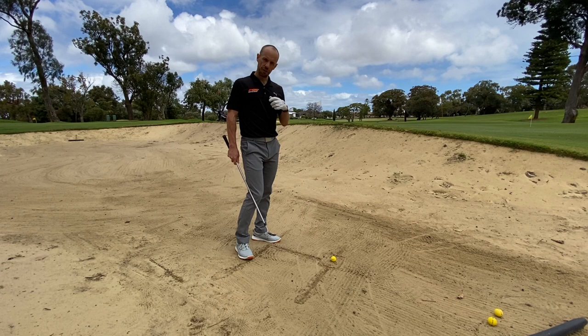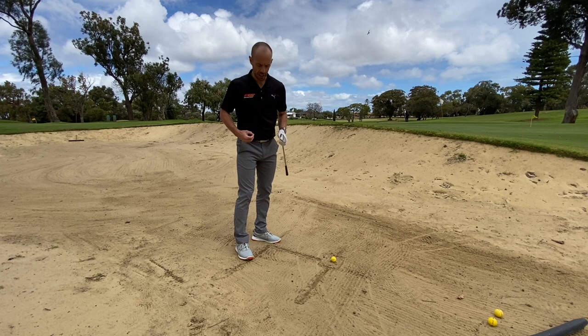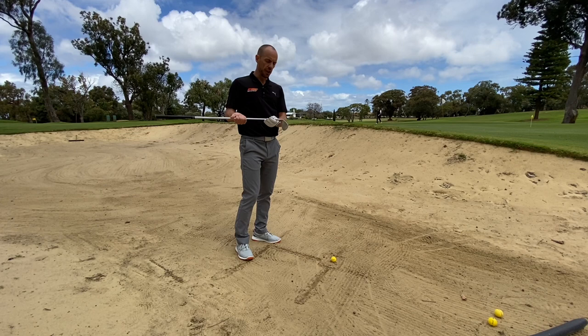Today's lesson we find ourselves in the greenside bunker. If you're a player that struggles with confidence out of this situation, this video is really going to help. First thing to note is that we don't actually hit the golf ball when coming out of the greenside bunker. All we do is hit the sand — take a nice bit of sand and the ball will actually come out on that tuft of sand. There's no direct contact between ball and club.